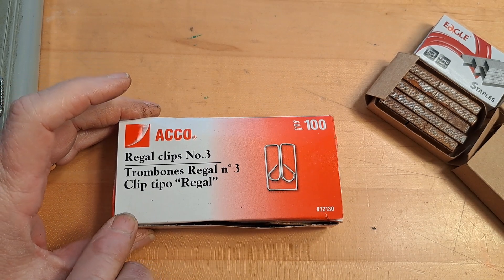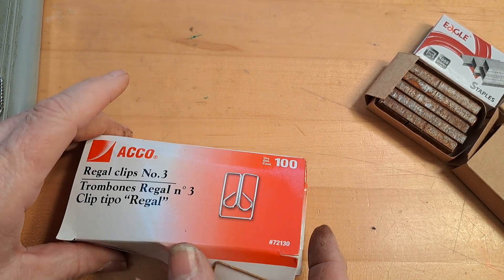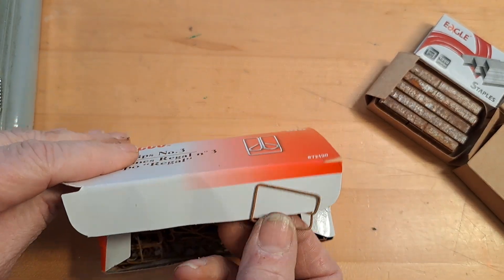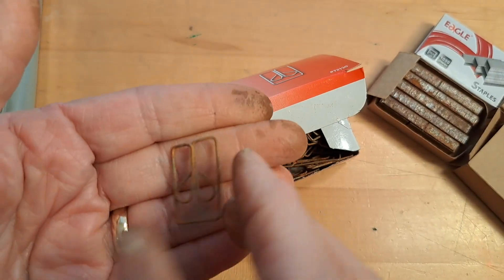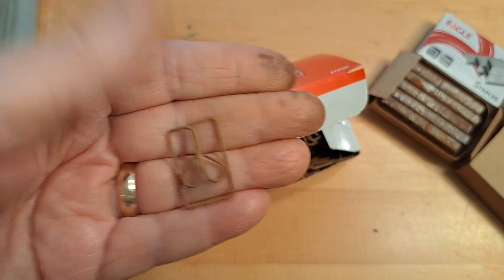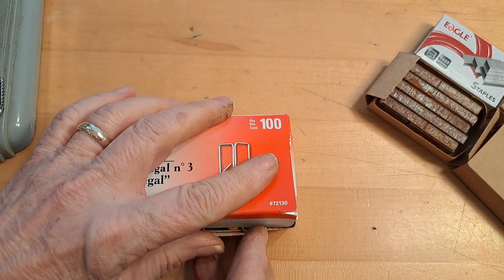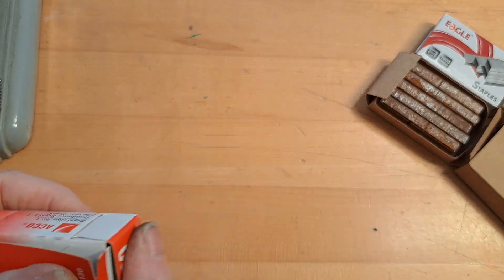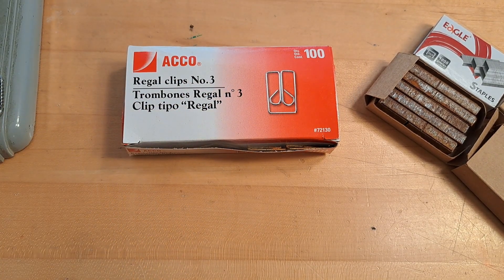The other thing I've restocked my store with is the rusted owl clips — on the box it says 'trombones' so I'm not real sure, but I call them owl clips and I love these. Excuse my fingers — I've been rusting and you can tell my hands are dirty. I have maybe six boxes of those. They're a little bit harder to find and take me a little longer to do, and they're a little bit more expensive.